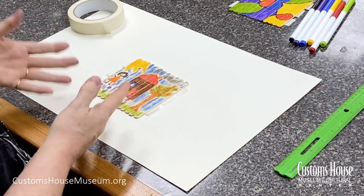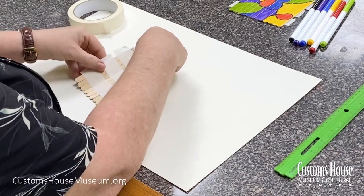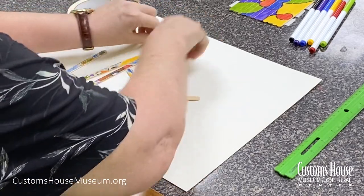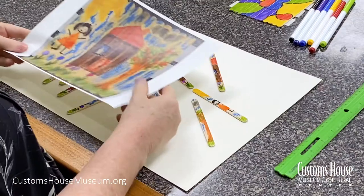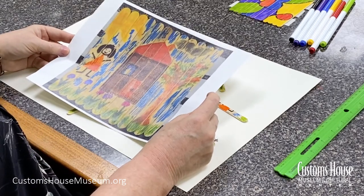When your kid is done with their drawing and coloring, they turn the puzzle over and remove the strips of masking tape. Then they mix up the sticks and they're ready to put the puzzle together. Before they do that, you might want to take and print out a photograph of the puzzle so your child has a picture to reference when they're putting it back together.